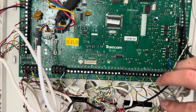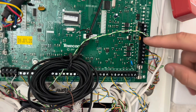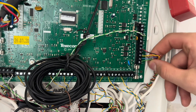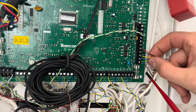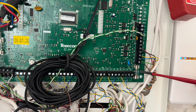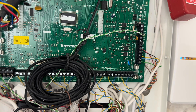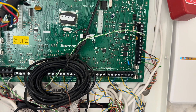Further across here is your bell output for your external sounder — your positive, bell trigger, tamper, zero volts, and strobe negative. And here is a fuse for it. If you pop that fuse out, you can test your SAB battery — the self-actuating battery — which is the backup battery in the sounder, in case someone tries to kill the power to your alarm system and then break in.